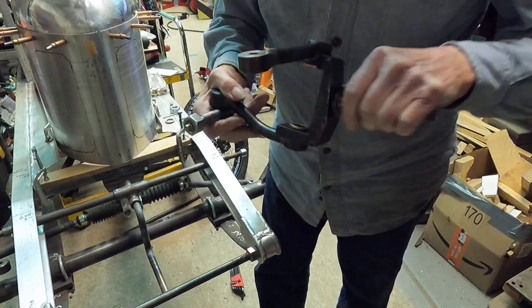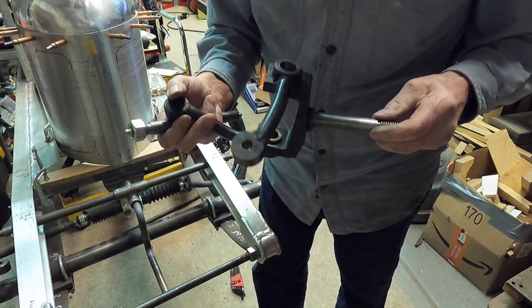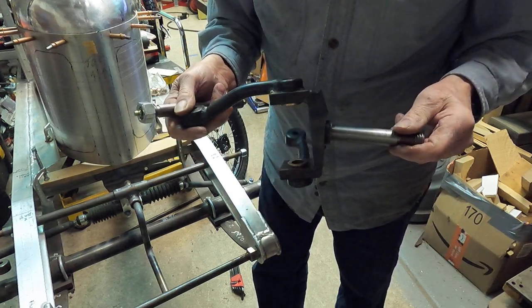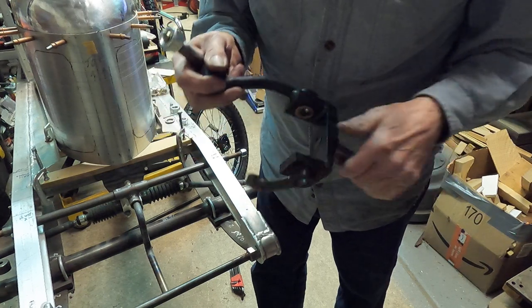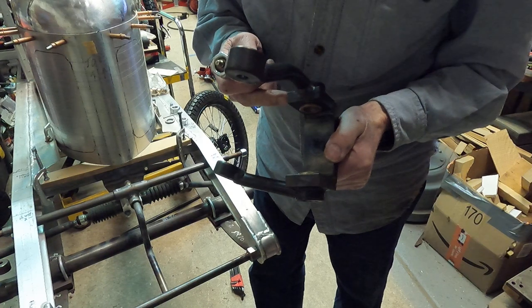That's really about all there is to them. A lot of work, but it's pretty basic as far as the spindle goes. I could round the corners off a little bit and make it real pretty, but right now I'm just interested in getting everything working the way it should be.